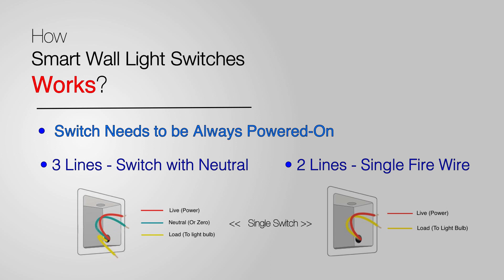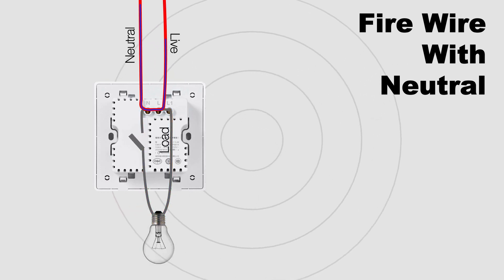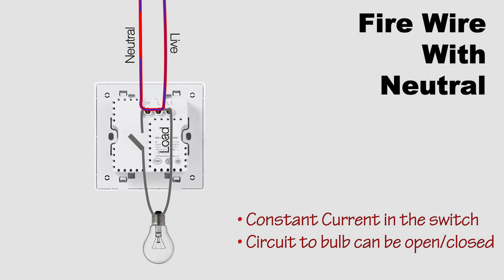In the firewire-with-neutral type of switch, the circuit to the light is separate from the live-neutral, as you can see. This means the switch can be constantly powered on in standby mode to receive the wireless signal from a hub, and will be able to turn the circuit on or off accordingly to turn the lights on or off.